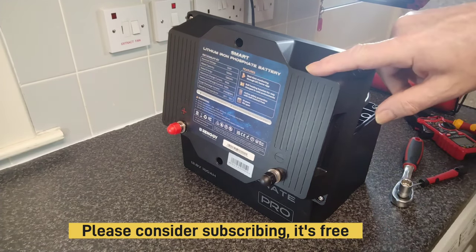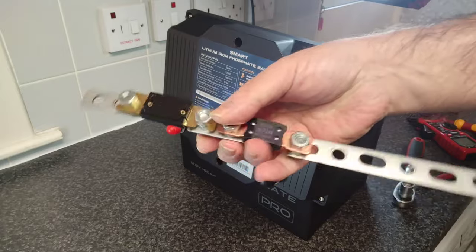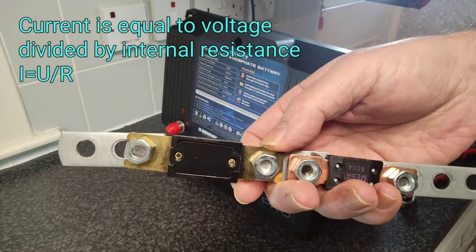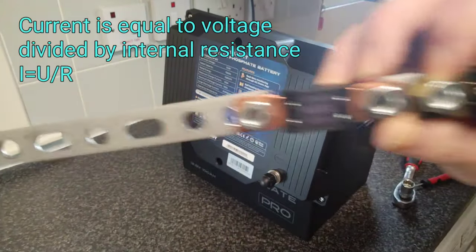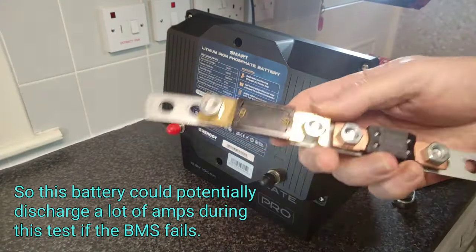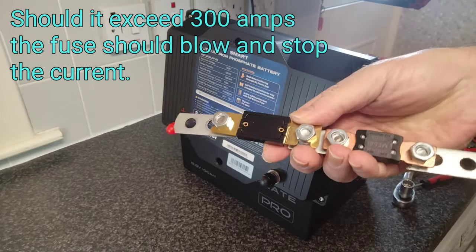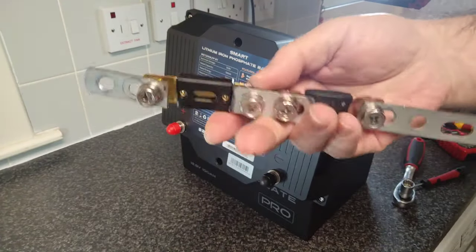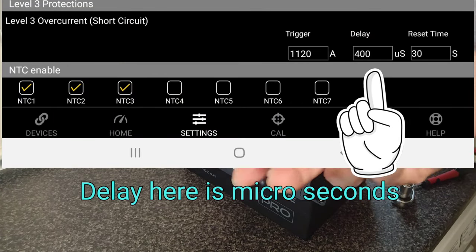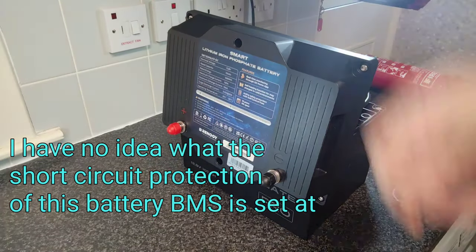For this test I've constructed a little device just for fun. I've connected a 300 amp ANL fuse and a 400 amp mega fuse. If the BMS on this battery does its job, these fuses won't blow — it should cut the power instantaneously. You'll see on the Overkill Solar app settings that your battery will show an over-voltage protection setting, triggered at a certain voltage or amps.